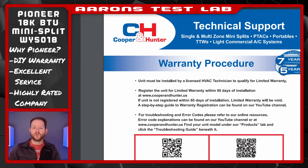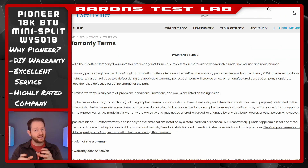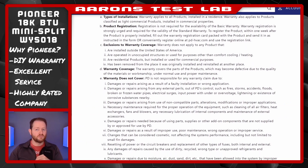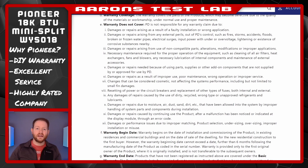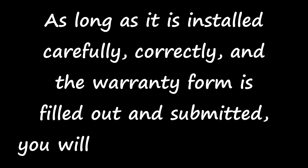Next, we've got the warranty issue. Both Cooper & Hunter and Senville specifically exclude homeowner-installed products from coverage — but not Pioneer. Just to be sure, I actually emailed support to verify, to which they responded: "As long as it is installed carefully, correctly, and the warranty form is filled out and submitted, you will receive full warranty."